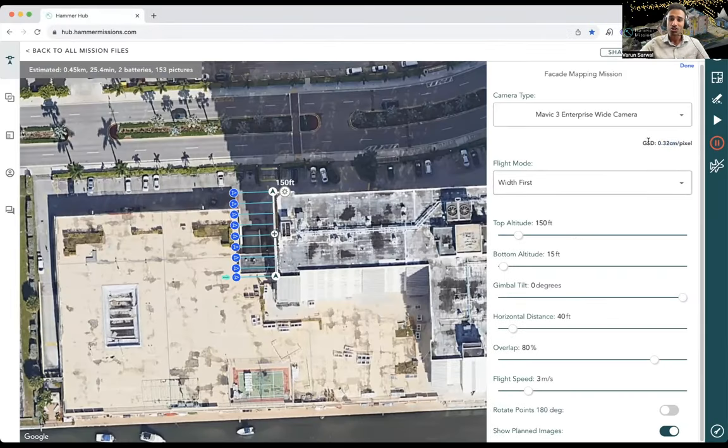GSD stands for ground sampling distance — the amount of facade in every pixel of your image. Generally you want to keep that below one centimeter per pixel for high quality data. It's not a hard requirement — you might have projects where two centimeters per pixel is acceptable. But generally keeping it around one centimeter per pixel allows for better data processing and higher quality results.